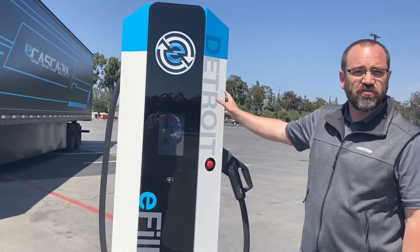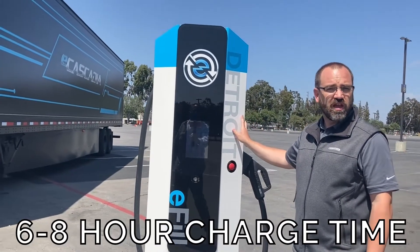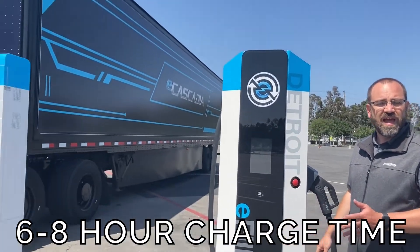This is our 60 kilowatt stand-alone CCS1 charger. When paired with the E-Cascadia, this charger could fill that truck in approximately 6 to 8 hours.